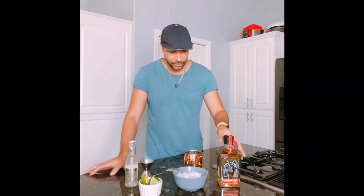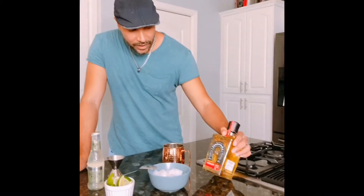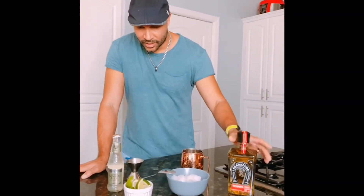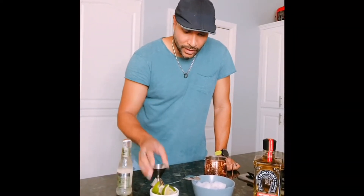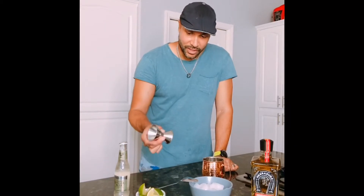To start off, I'd like to tell you about the ingredients. I use reposado tequila — you can use whatever brand you like, I like Herradura, that's actually a pretty good tequila. We're also gonna use ginger beer, some lime wedges, ice, and a measuring jigger.